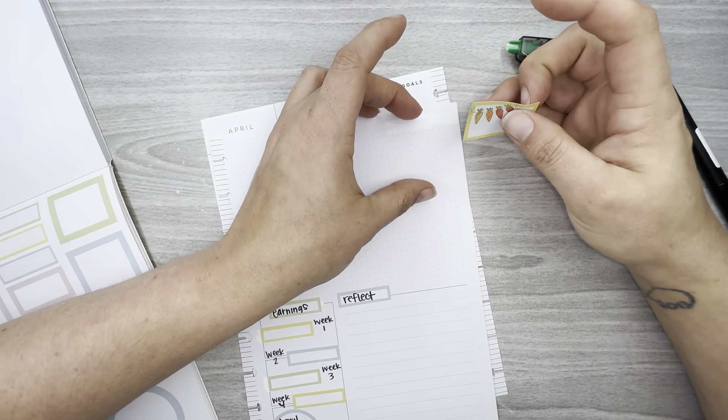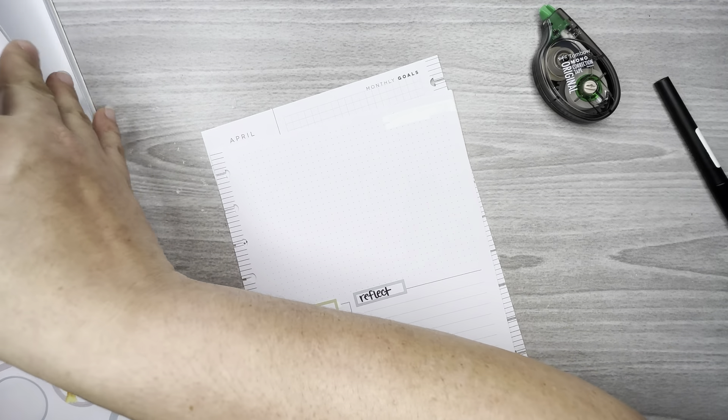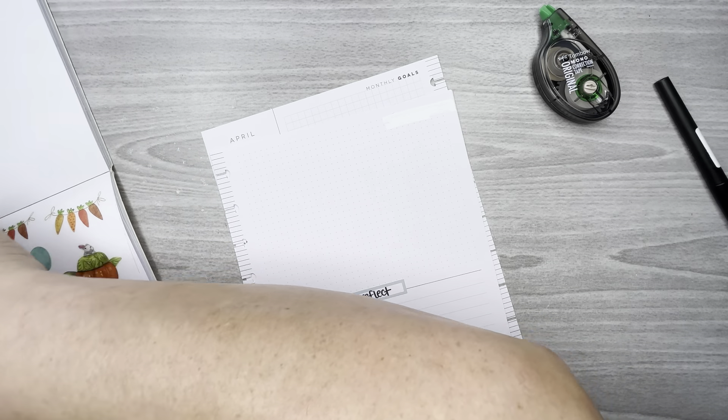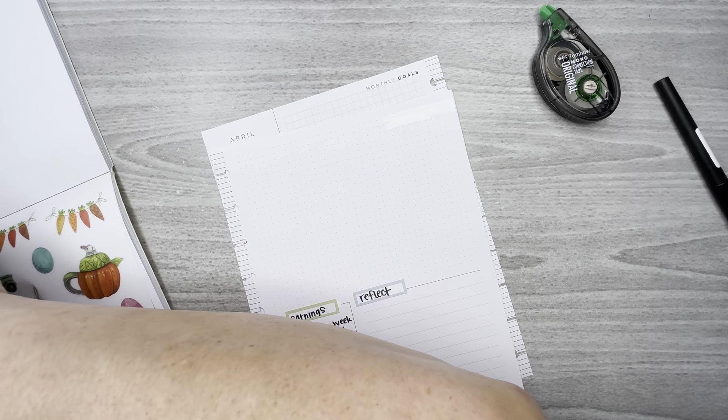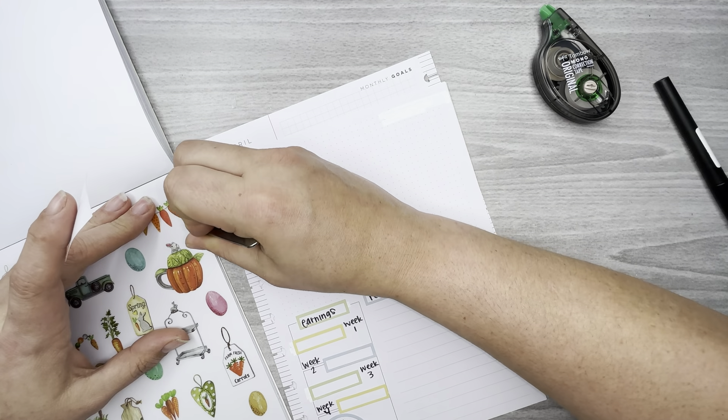I usually put the box over here to cover up some white-out, but I think this month I'm going to do something a little different.